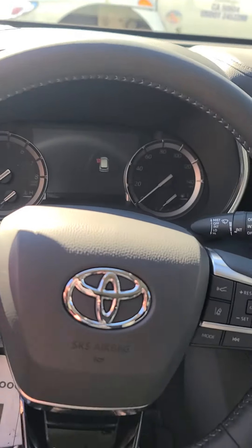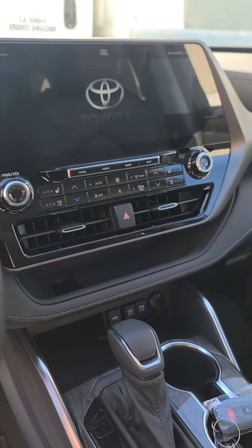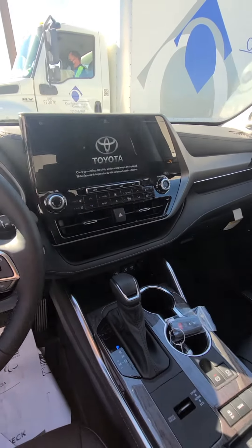You can see your dash and everything. Let me start it up so you can see it on. So here's your display. It's huge. I'll zoom out for you.